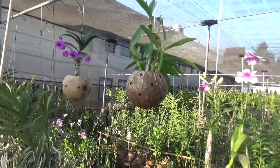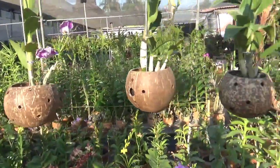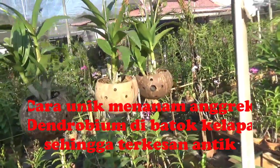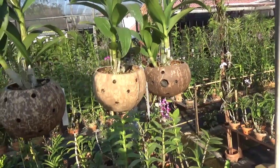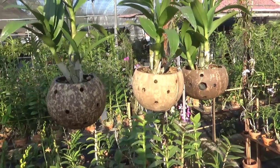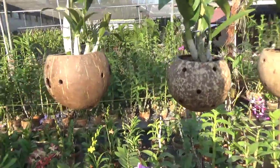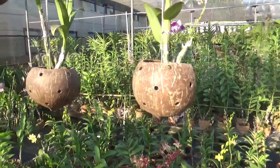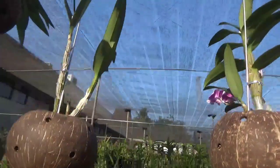Di depan Kang Basir ini ada pot dari batok kelapa, atau bagian dari buah kelapa yang keras. Jadi ini batok kelapa dari kelapa yang tua - kalau di Sunda suka dibikin gayung atau siwur. Nah ini dibuat pot ya, dengan cara dilubangin yang banyak, biar anginnya masuk dan airnya poros. Yang paling bawah terutama diberi lubang, jadi airnya pasti turun.